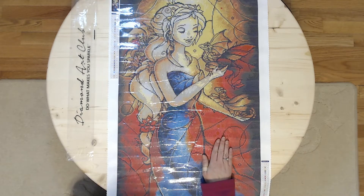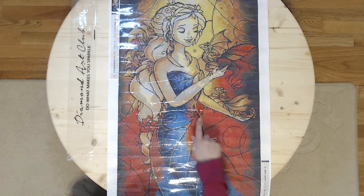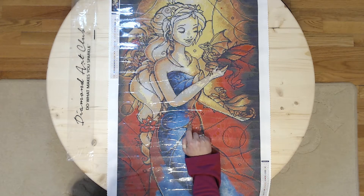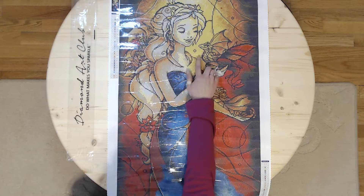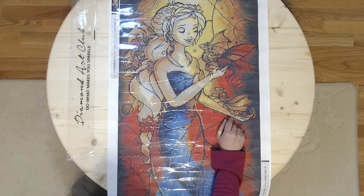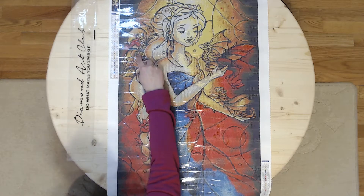I'm giving each painting their own separate video. This was purchased as a gift for one of my friends that loves dragons. I just love these little baby dragons — they are so cute, and there's a little one over here too.